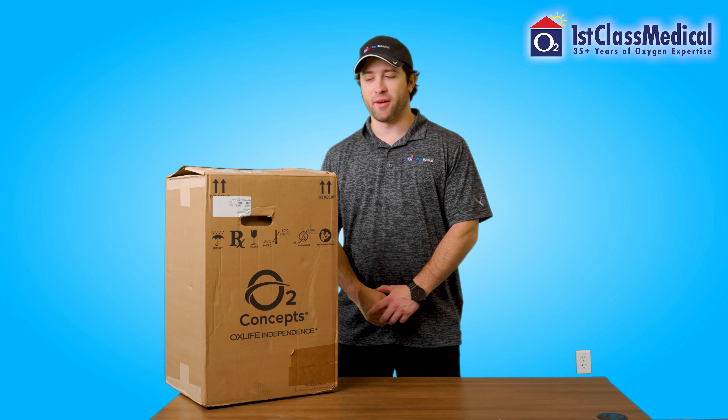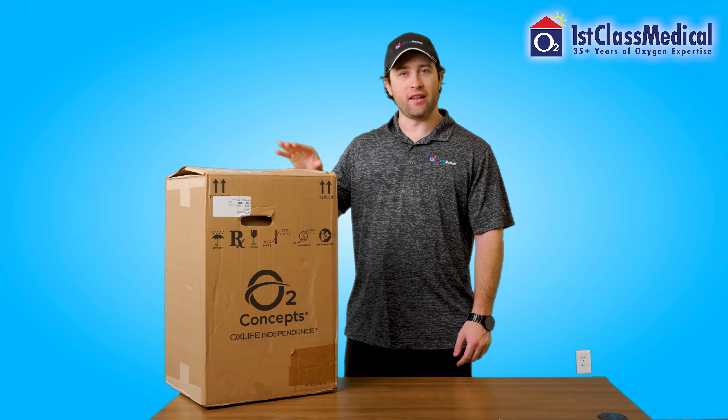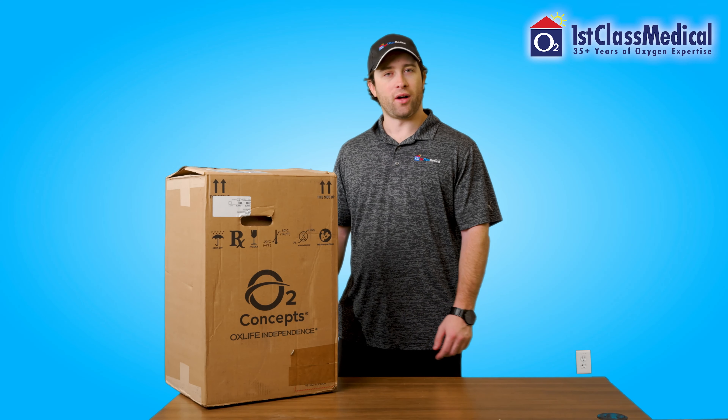Hi there, my name is Cory Luckner of First Class Medical, and in today's video we're going to go over the unboxing of the OxLife Independence Portable Oxygen Concentrator.